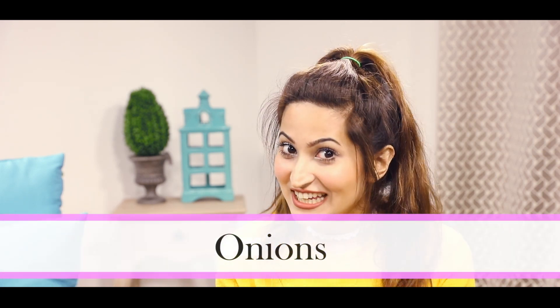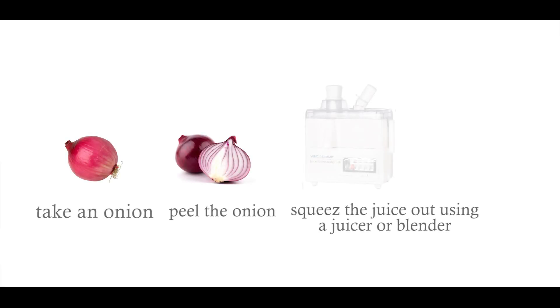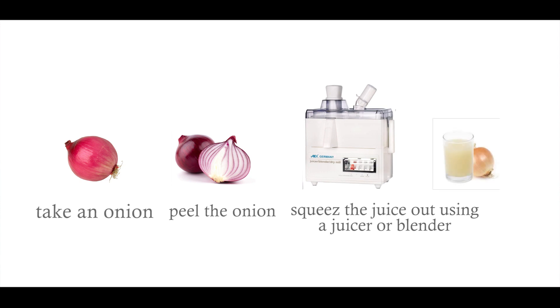All you need for this is onions. It sounds really funny, but onions contain a lot of sulfur, and sulfur is really good for hair growth and getting thicker hair. Take an onion, make onion juice, and massage it on your eyebrows for about five minutes.